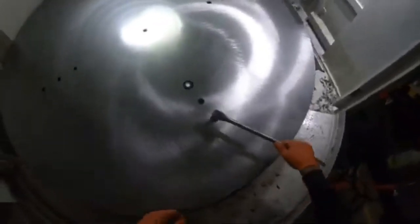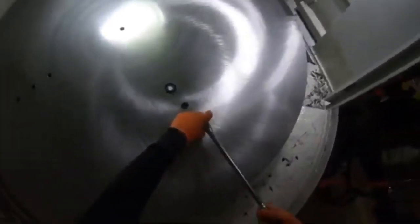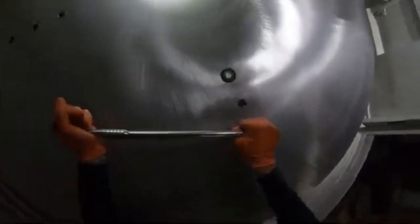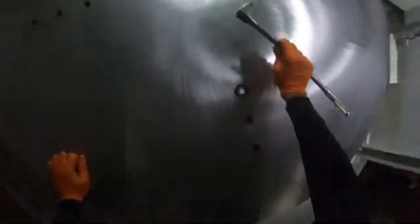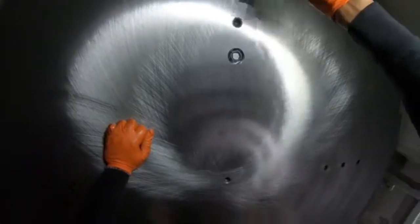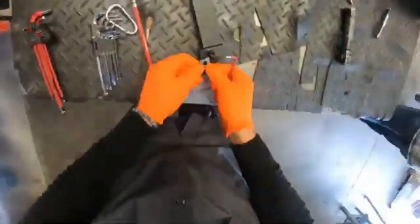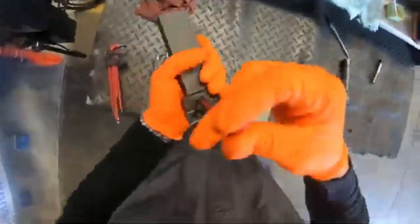Got it all done — all the counter bores and holes are in, got the bolts in there. I lined up the nuts under the T-slots, which is kind of the cool part of getting it onto the table. The GoPro decided to die, but moving on — I did get it all bolted down evenly to the table.